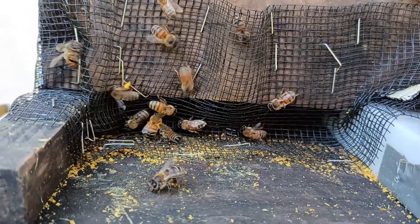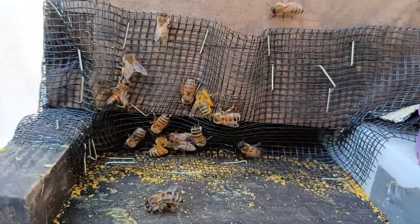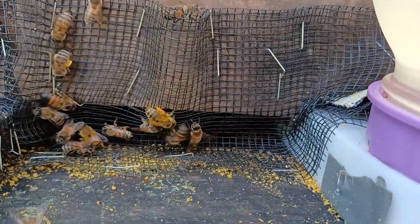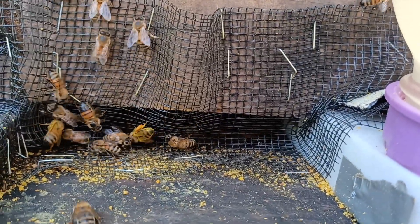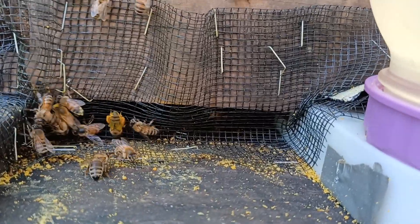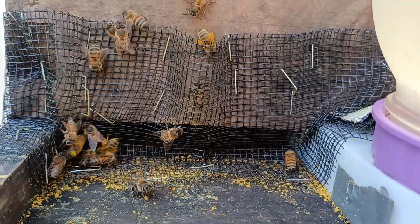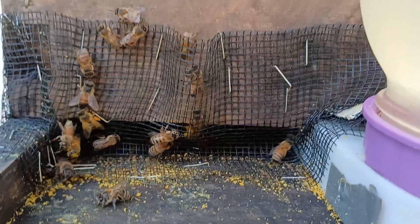It keeps ants and things like that out — those little sugar ants can't get past it and they have to crawl up, which gives the bees a chance to kind of fight them.